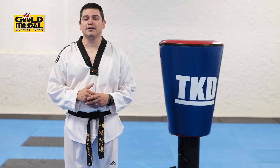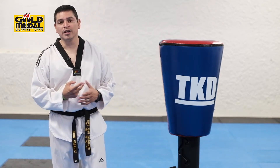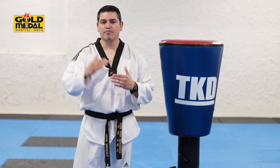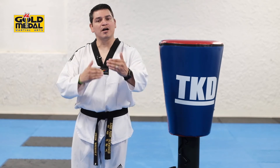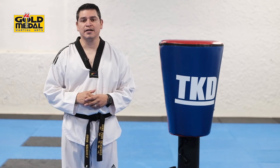So any basic kick to the head is three points, but if you spin to it you get an additional two points. So that's a really good way to secure a win for you or catch up if you're behind on points in a match. So we're going to get through those kicks here in a second. We'll see you back in a minute.